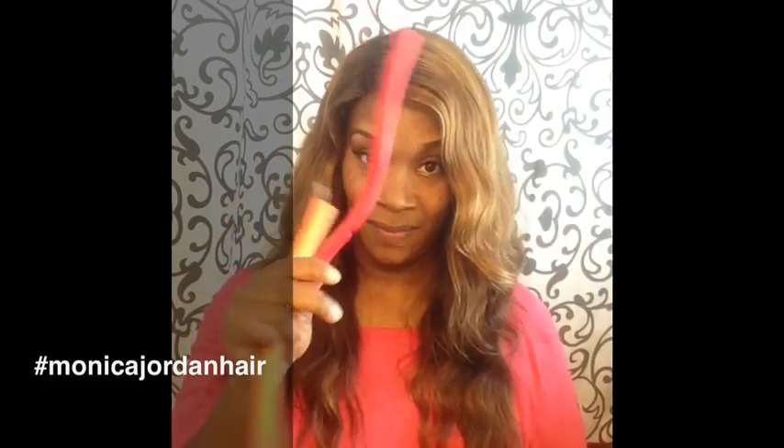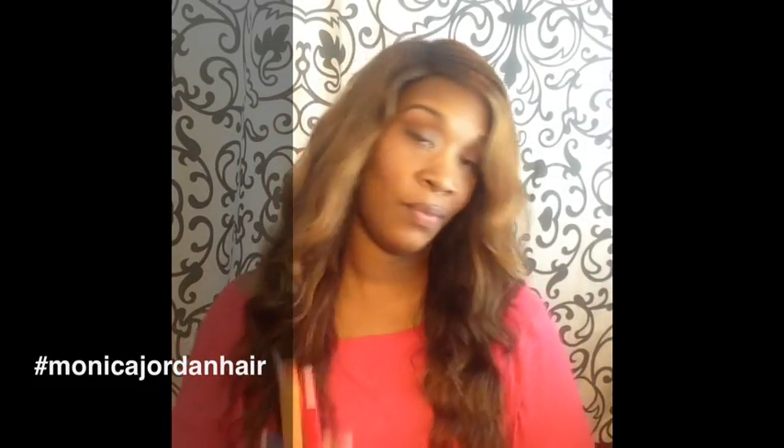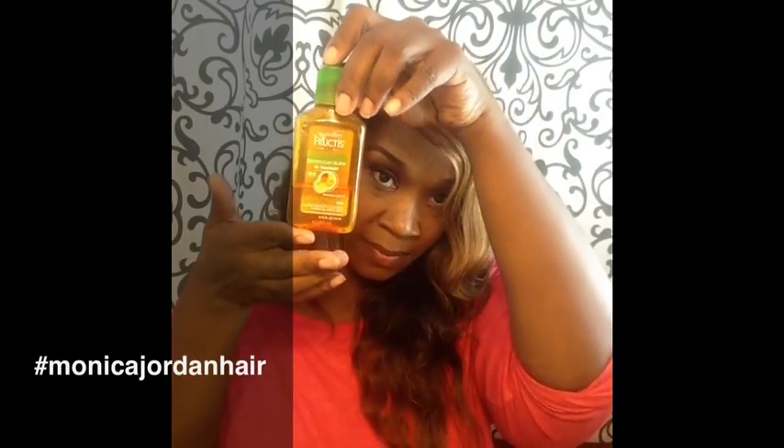Here is the first flexi rod. I'm not going to use a lot of flexi rods but I'm going to get the look I'm looking for. I have the orange one, the red one, and a blue one. You guys will see — isn't the length pretty? I really like the length.